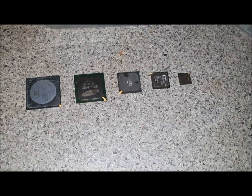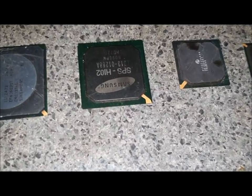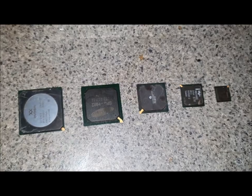G'day students. Welcome back to the YouTube School of Gold Recovery. For today's class we have Gold Corner BGAs. We'll get started very soon, so grab your books and sharpen your pencils and we'll get stuck into it.